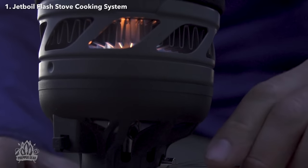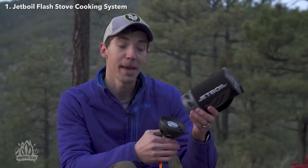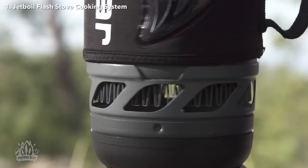The base plate on the new Flash, which you can see right here, is made of aluminum, and that means it's an ounce lighter than previous models. It also makes for an easier on-off connection than the older model.